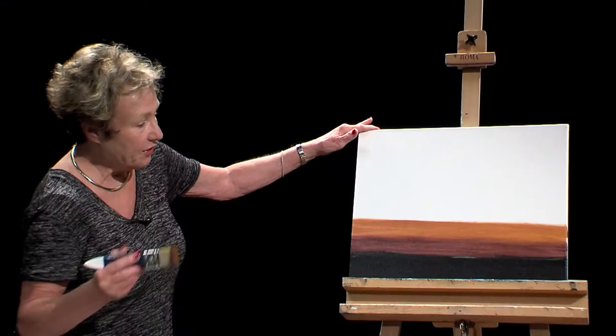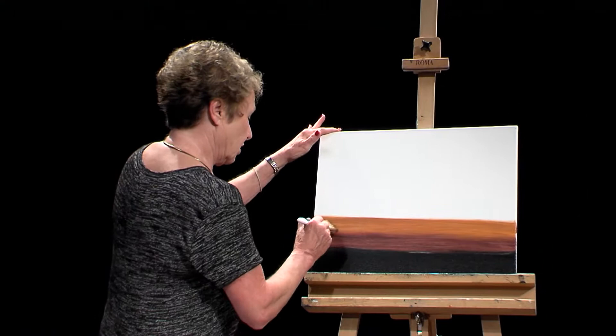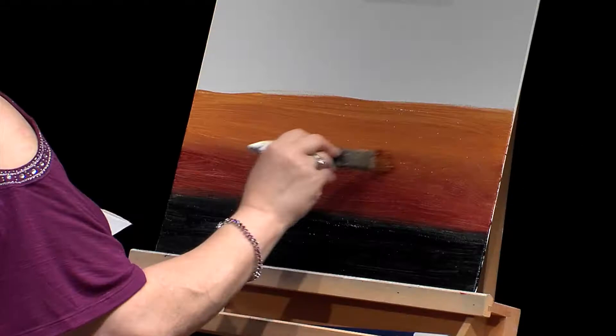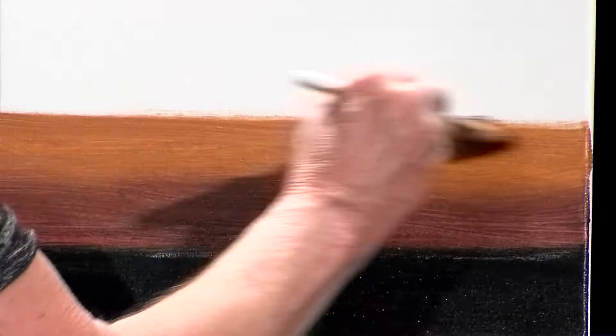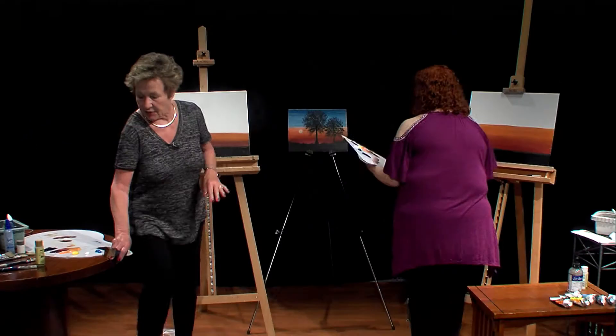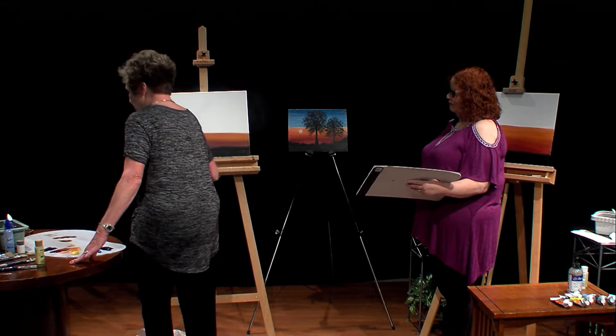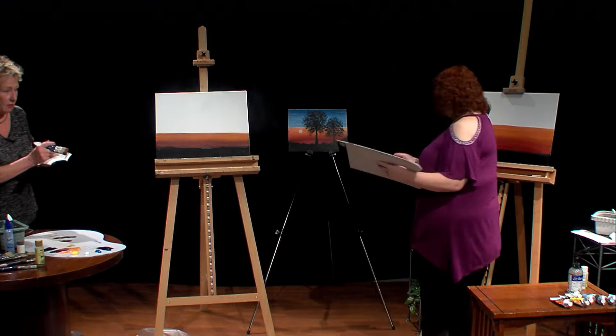Now we're going to use the X strokes we've talked about before — between these two lines of color to blend. Just like you would do in oil, you do the same thing in acrylic. As long as that paint is moving you're okay. You need to stand back about six feet and take a look at it to make sure you like it. This is a little dark for me, but since it's acrylic and it dries so fast I can fix that.